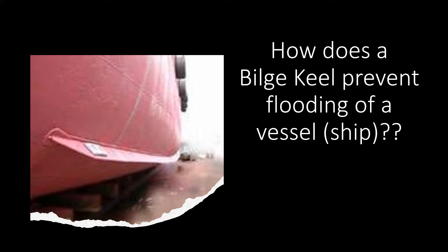In today's video, the question is: how does a bilge keel prevent flooding of a vessel or a ship? Now when the student was asked this question, he got confused between a bilge and a bilge keel, and he kept on saying that the bilge is inside the cargo hold and if flooding takes place the water will go into the bilge.